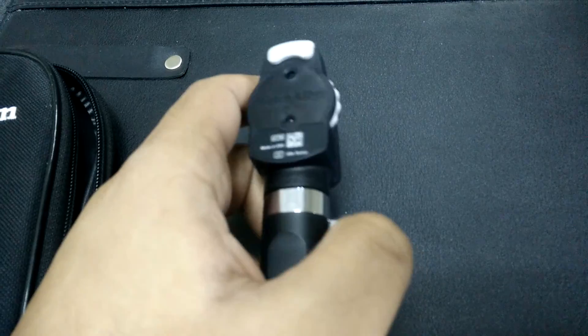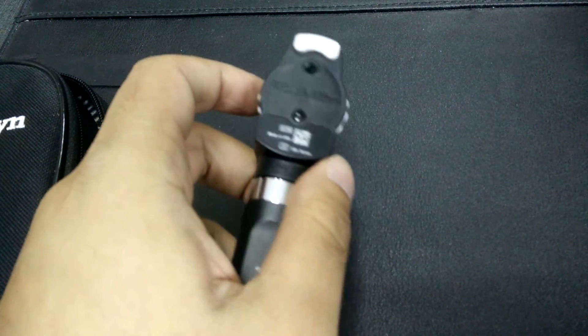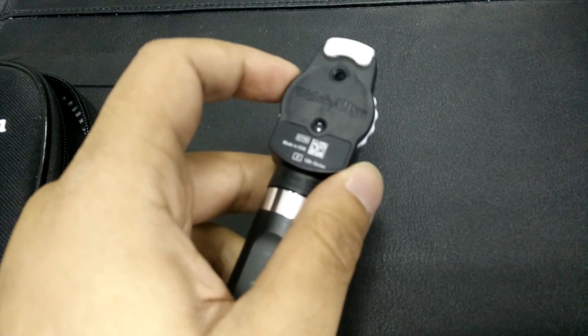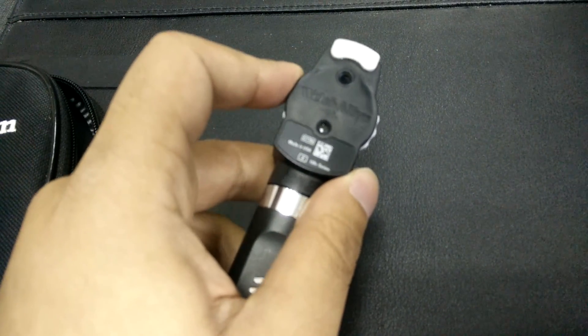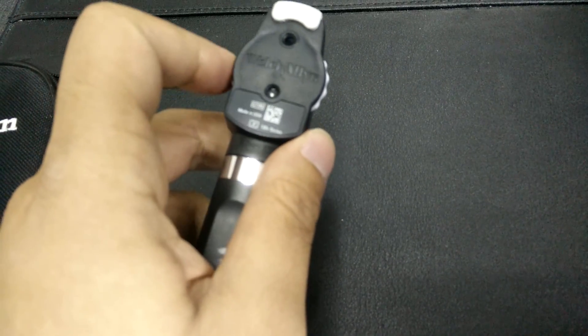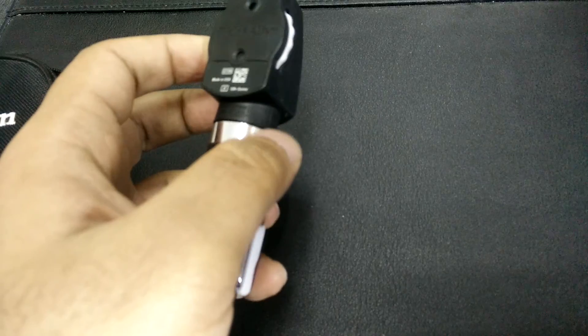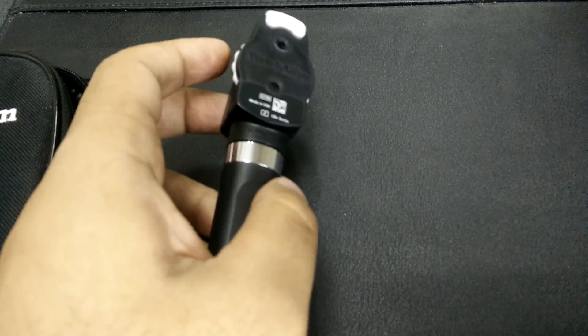We will be looking into the aperture sizes in another video — I will be showing you that in the next video. The diopter adapter settings for this ophthalmoscope range from minus 20 to plus 20.